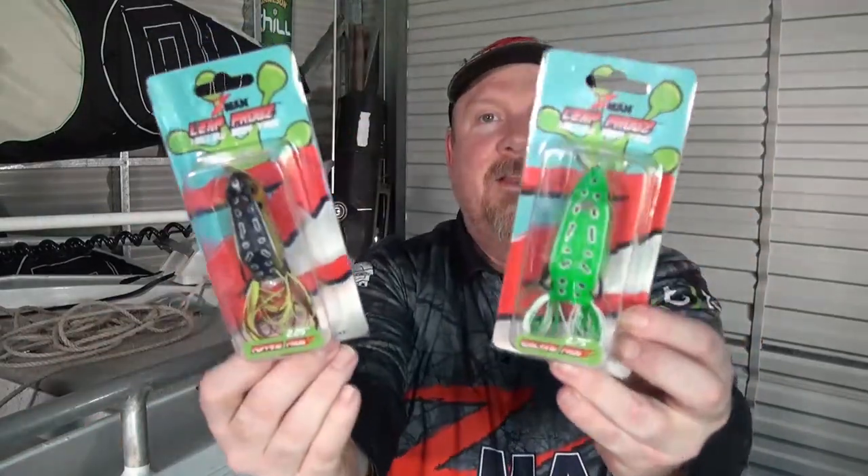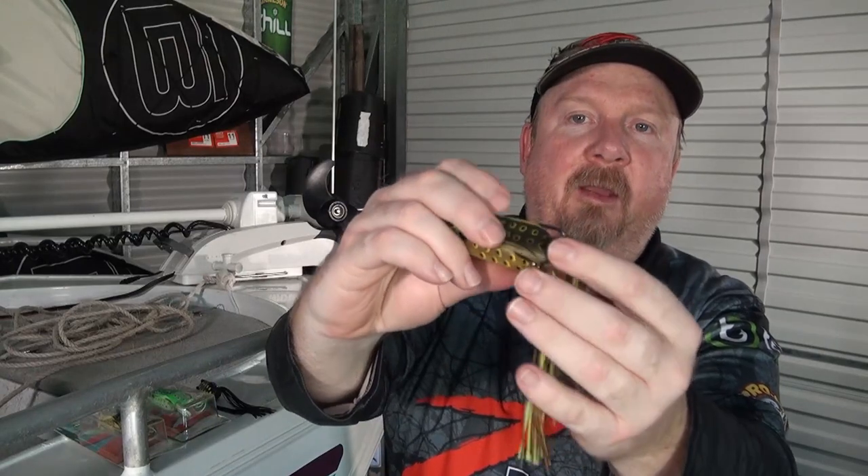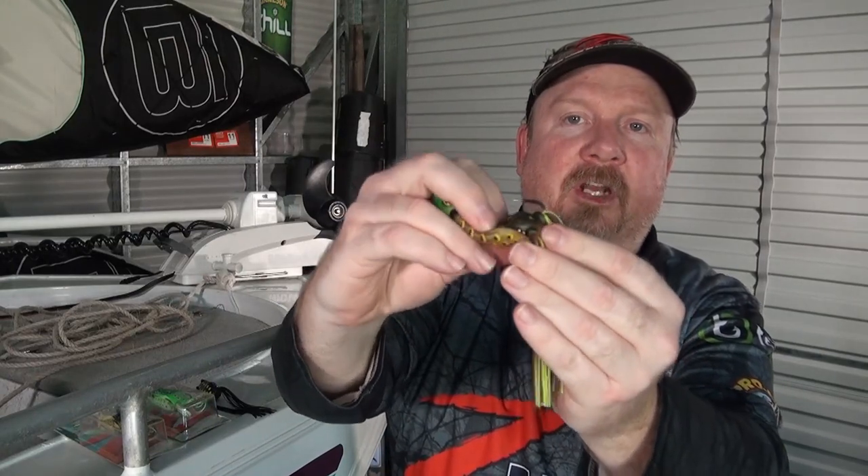Hey folks, Justin from Tackle Tactics. I just wanted to introduce you to a new product from Z-Man — these are the Z-Man Leapfrogs. They're a traditional hollow body style of frog constructed from roto-molded vinyl, so they're a durable frog but also a nice soft frog, allowing those hooks to clear when you do get a strike.